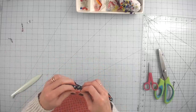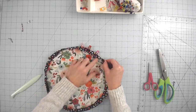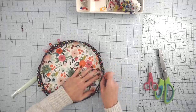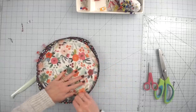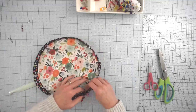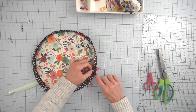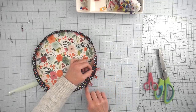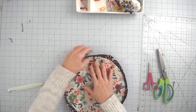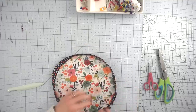Now address the opening on the bottom: tuck your raw edges in — the vinyl and interfacing may fight you a little, so take your time and keep the corners nice and round. Stitch this closed, staying as close to the edge as possible. Because of the stiffness from the vinyl and interfacing, I stitched it rather than waiting for the top stitch later. You could also hand stitch it if you prefer.